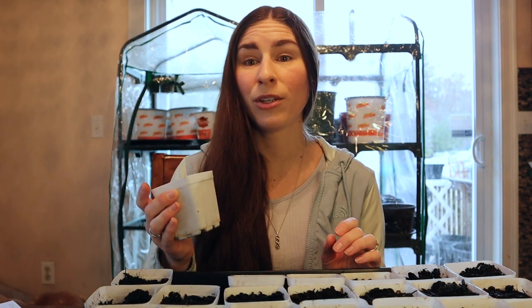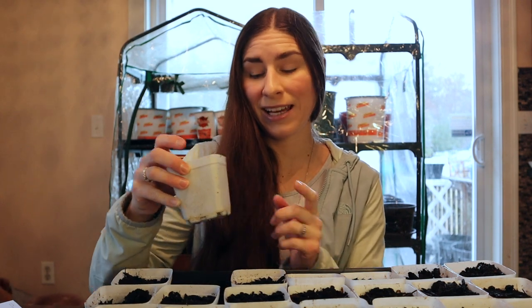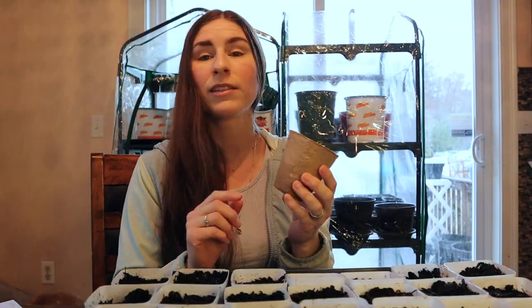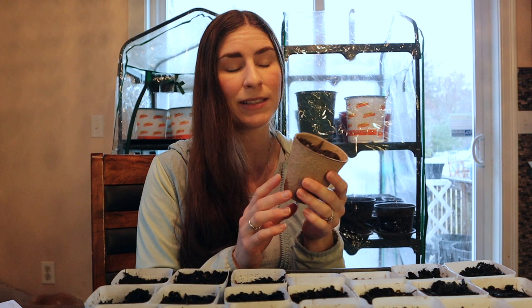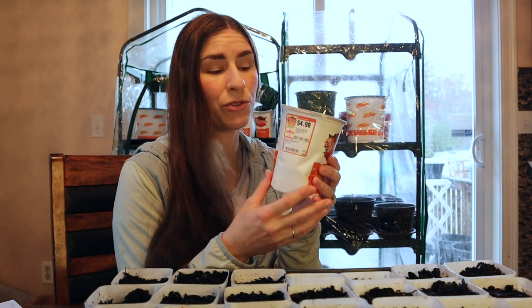I knew I was going to need lots of pots, so I was always checking online for people giving away extra pots, especially in late spring when everyone's getting their flowers and vegetables and wants to recycle pots from the garden store. I got many from a free Craigslist ad and from friends and family. I also got biodegradable pots on sale at Ocean State Job Lot — those are a one-time use since they break down. This container originally held plants from the store and is now being reused for tomato seedlings.